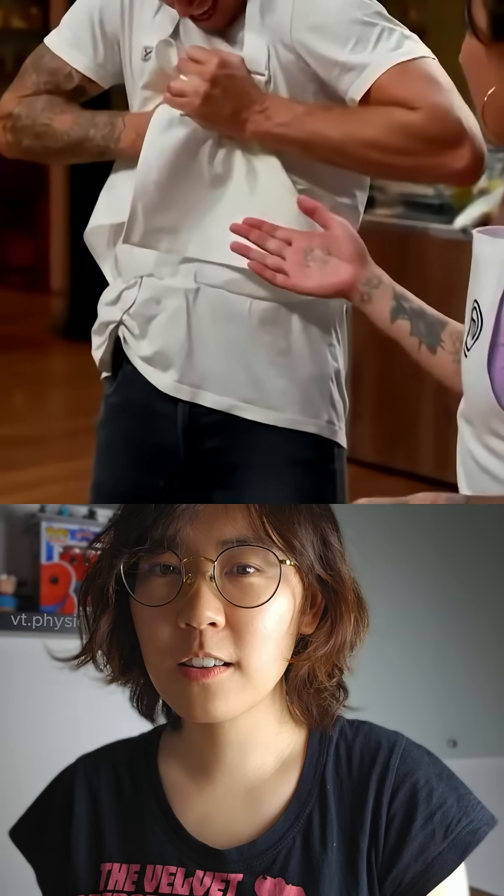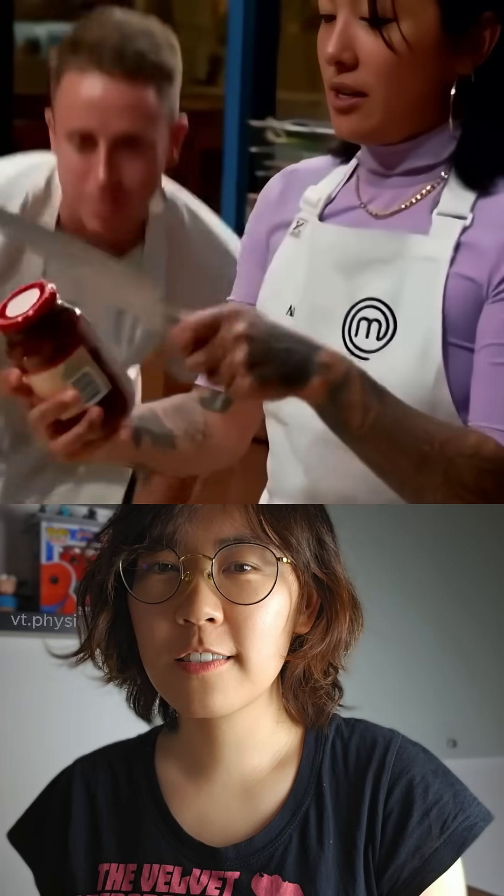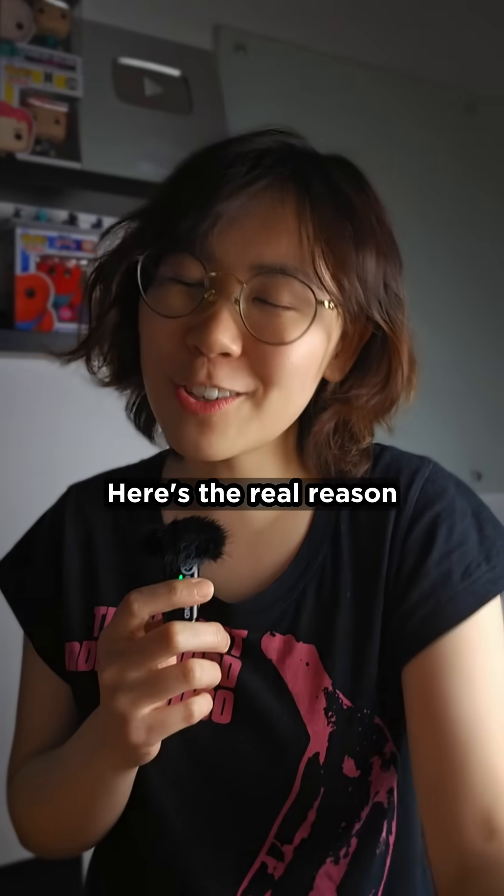You're gonna whack it with a knife. Wait, wait, I got this. This is such an Asian trick. It's because he's loosened it for her. No, just kidding. Here's the real reason.